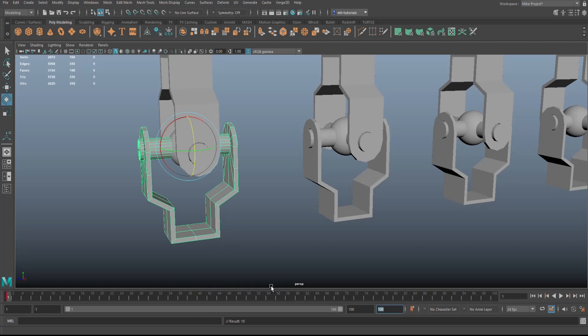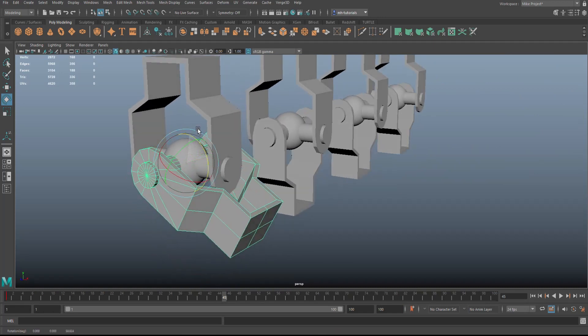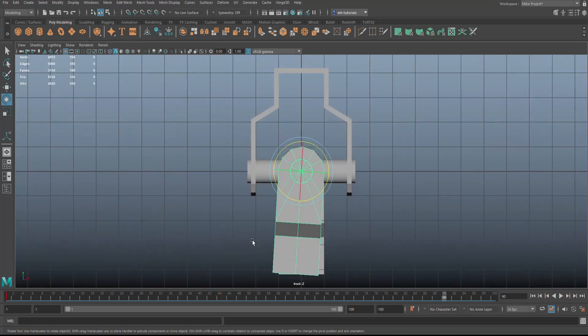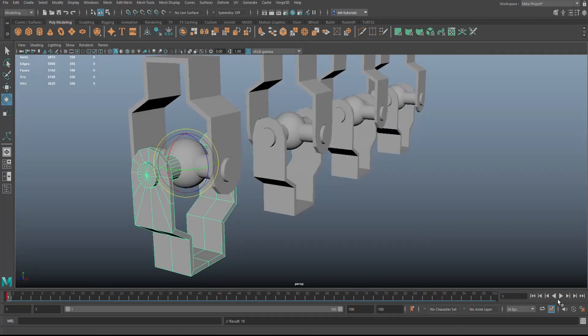On frame one it's keyframed. Drag to frame 45, add some movement — let's move it to about here — and hit S to keyframe again. Then drag forward to frame 90, push it back, and make sure it's perfectly straight. Hit S once more. Go back to frame one and hit Play — you'll see it moving forward and back.